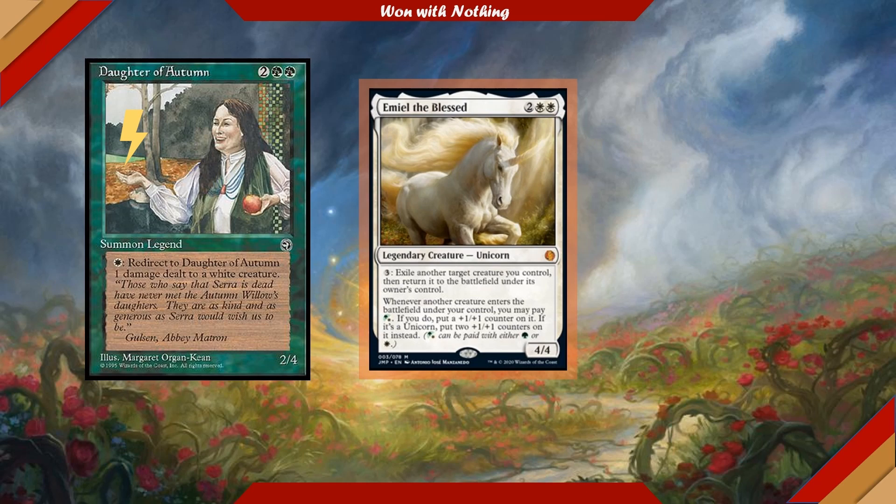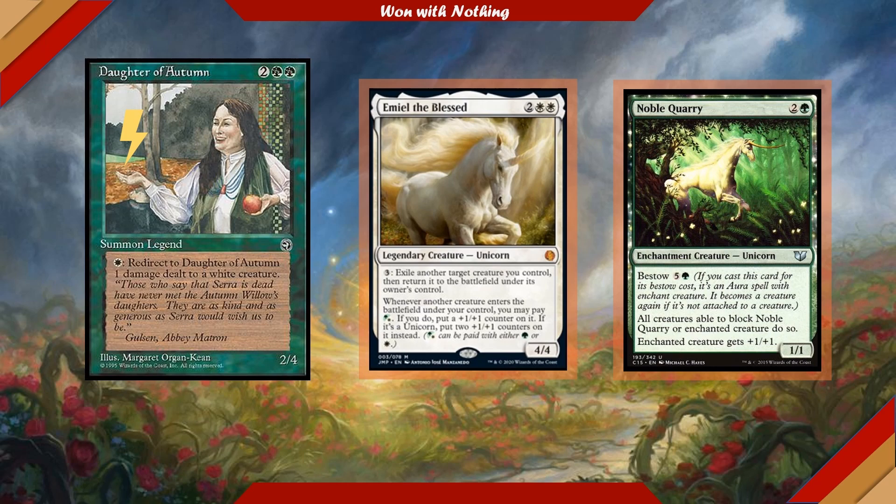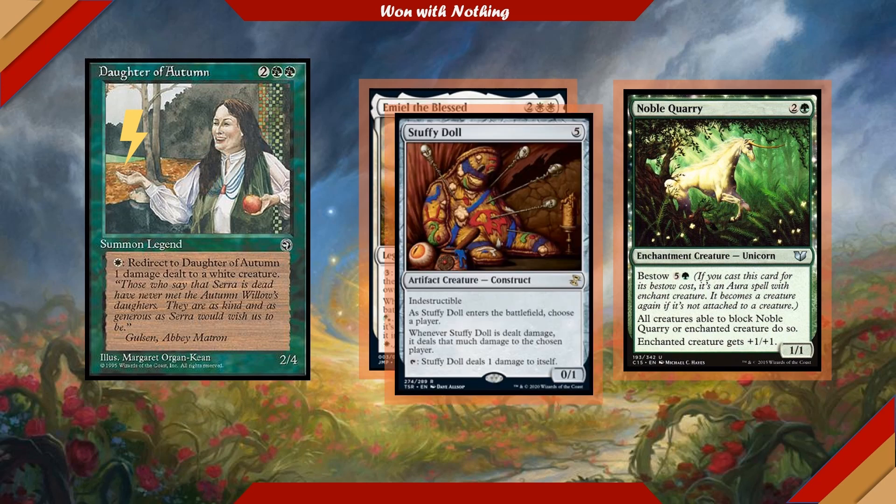I'm also running Noble Quarry — all creatures able to block Noble Quarry or the creature it's enchanting must do so. I'm likely not the first person to run Noble Quarry alongside Stuffy Doll, but I had to do it just for the laughs. It's going to be so much fun to swing that doll at an opponent who has to block it with everything they have, and then Stuffy Doll essentially explodes for an insane amount of damage if the opponent has a lot of blockers up.